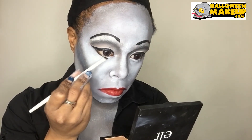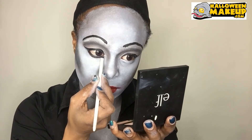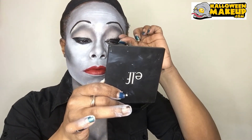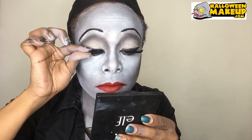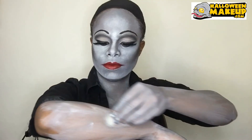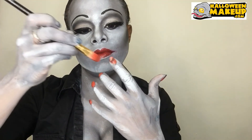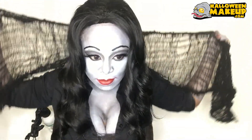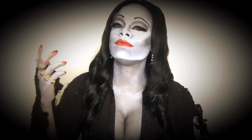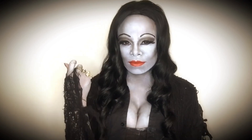Underneath Morticia's eyes there's very thick black as well. Of course I had to add some lashes, and I went in and colored my hands too — I didn't have any red so I used what I had. Alright everybody, I am all done — I am Morticia from the Addams Family! Please like, comment, and subscribe. This is Zuri, over and out, bye!